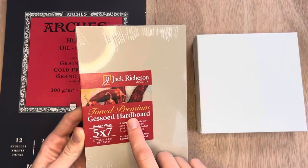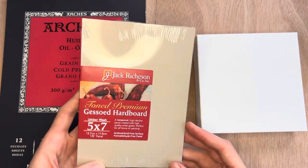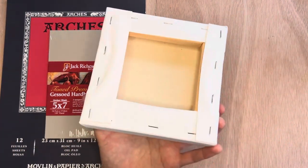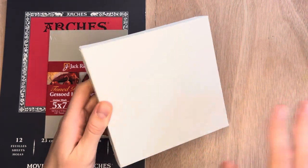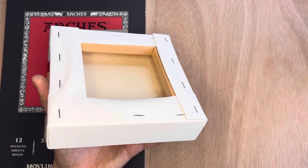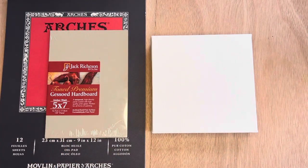Gessoed hardboard is thin, slightly cheaper than canvases, and has a very smooth surface — great if you want lots of detail. The third option is a stretched canvas, which comes in many sizes, is pre-prepped for oil paint, and has a bit of canvas texture. Canvases feel a bit more professional and finished work can be hung directly on the wall using the indented back — no framing needed. If you're just starting out I'd recommend oil painting paper as the most cost-effective option, then move on to canvases or hardboard based on preference.